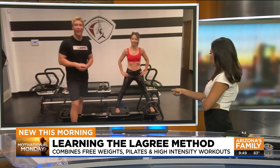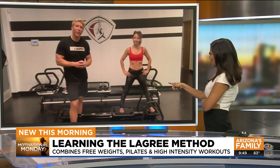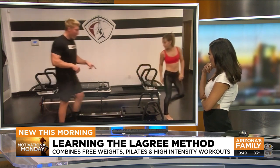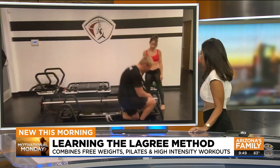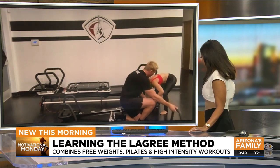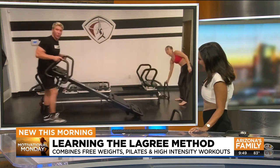So the machine she's on — you can kind of fold it up or slide it under a bed and get it out of the way when you're done? You can't fold it up, but you can slide it and wheel it around. That makes a big difference because we don't all have the space we want. You remove those handles right over here, grab the machine, and then you roll it.